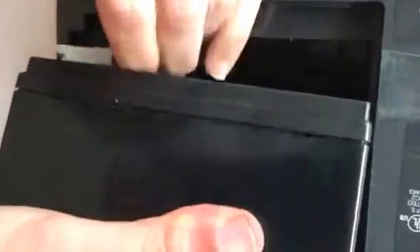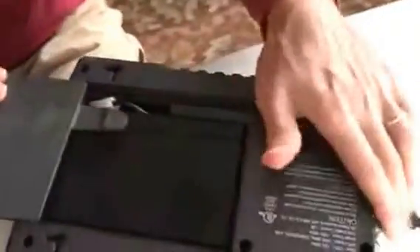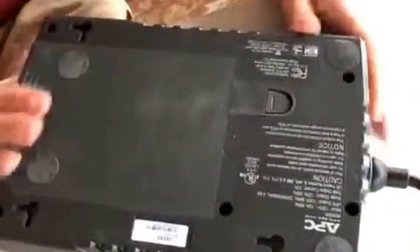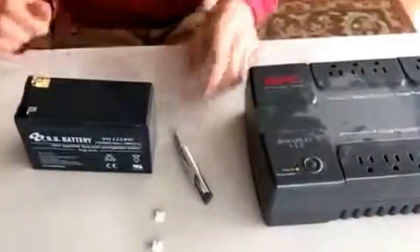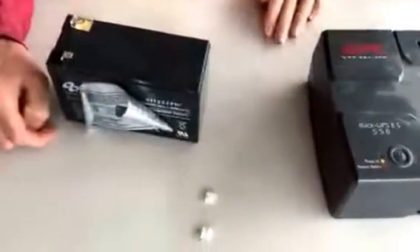I'm gonna add positive to positive, negative to negative. Put that in there. And we just saved $60 from buying a new UPS, and we saved $40 by not buying a sticker on our battery. Thanks for watching.